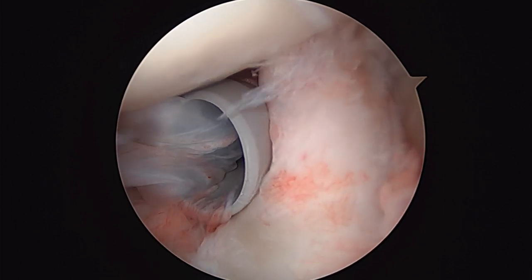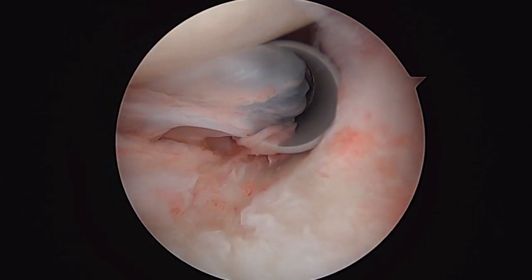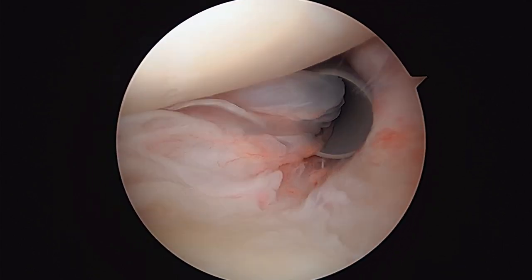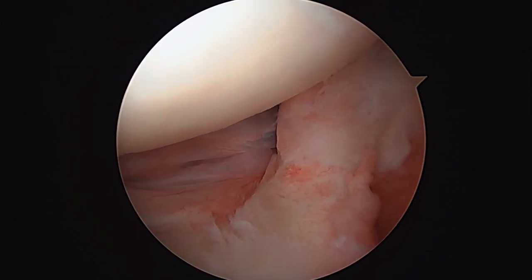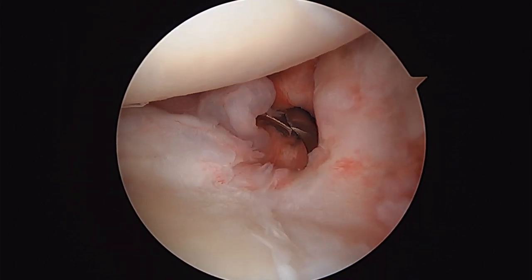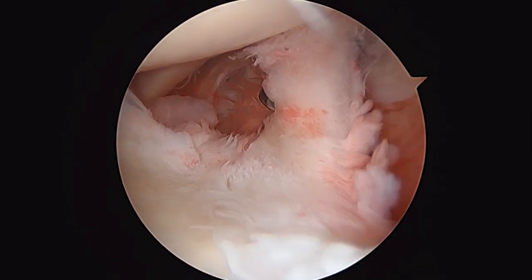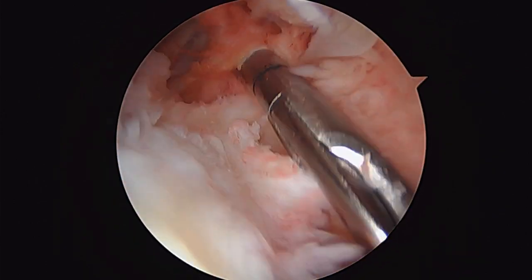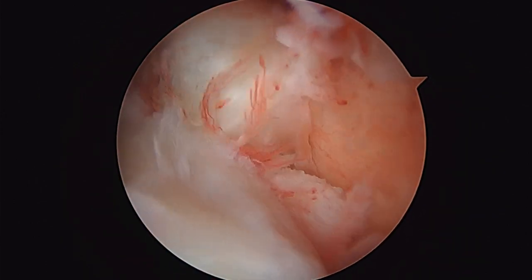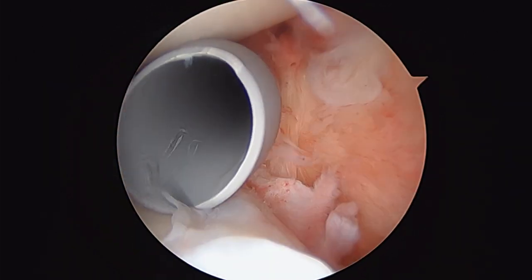Arthroscopic scissors. We're going to go ahead and cut that and get it out of the way, knowing that we're going to be doing a tenodesis in a little bit. So here's a pair of scissors coming in. And there — now the biceps is gone, and it does not grow back inside the joint, so we don't have to worry about that being a problem for you anymore.